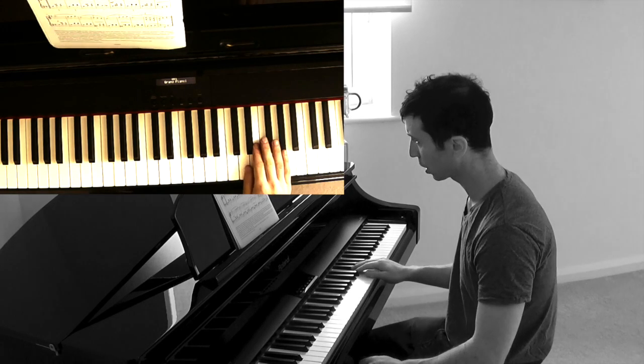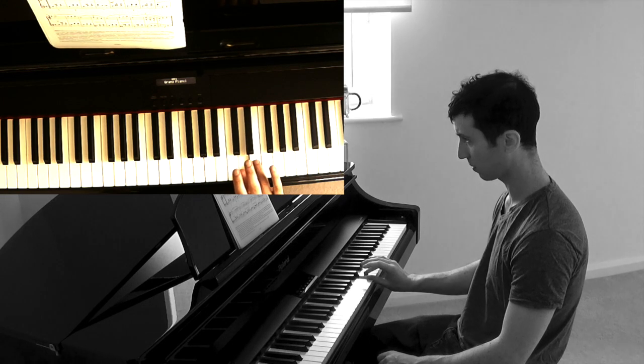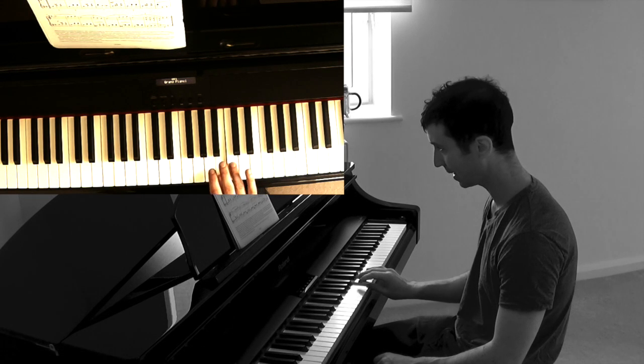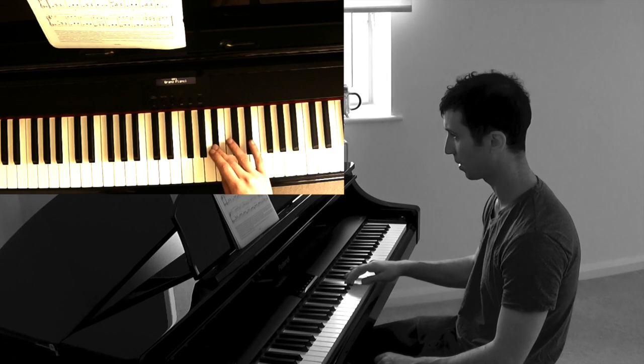The bits to watch out for: bar four, finger four squashes up to E; bar six, you've just finished on a B, finger four squashes to C; and then thumb under in the last bar.